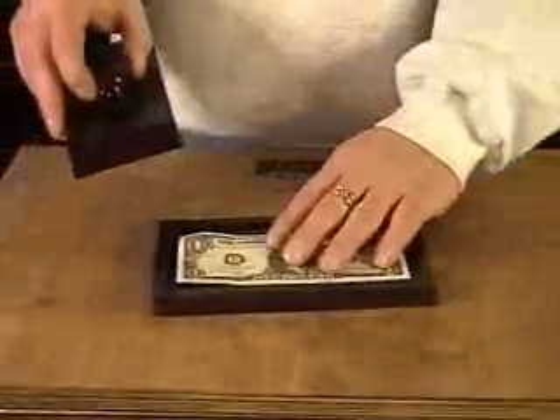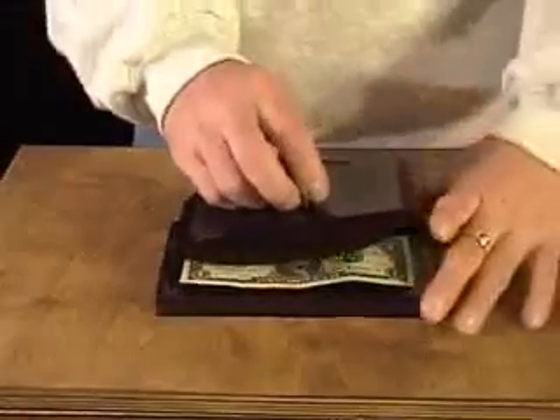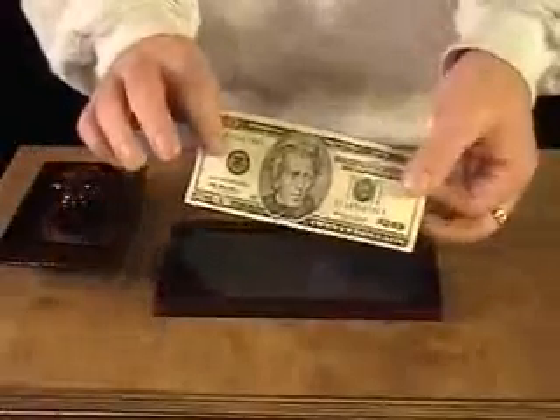You lay the dollar bill down on the little press and you stamp it. You run the stamp through — and check this out. Just like that, you've printed a $20 bill.